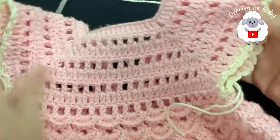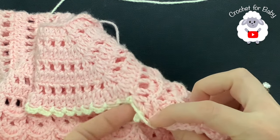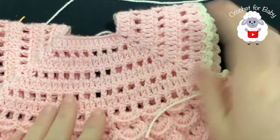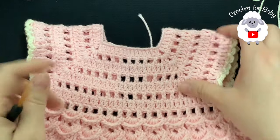You're going to do the exact same thing on the other side — just start here from the back towards the front and finish here on this corner. Continue, finish this side, and then I'm going to come back and show you how we're going to finish the neckline.